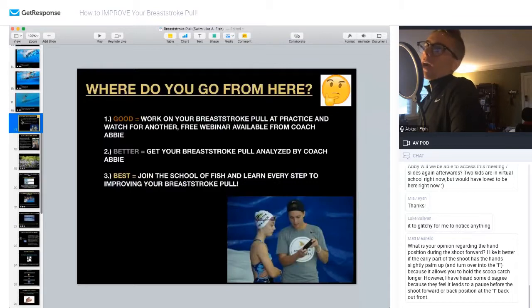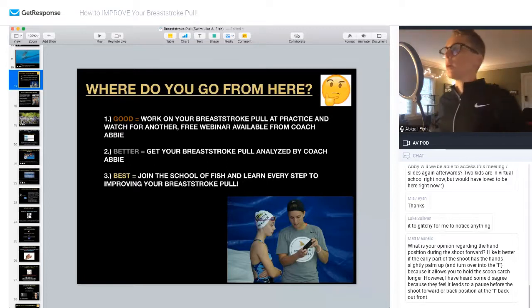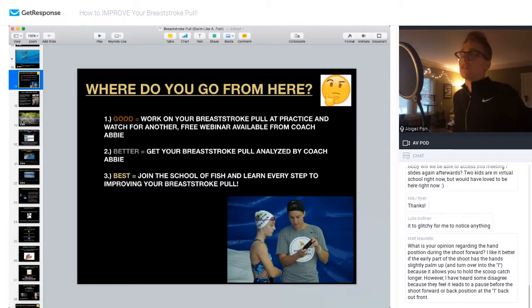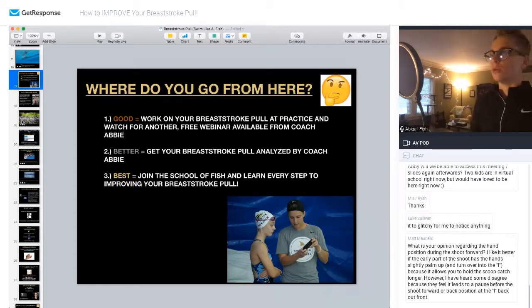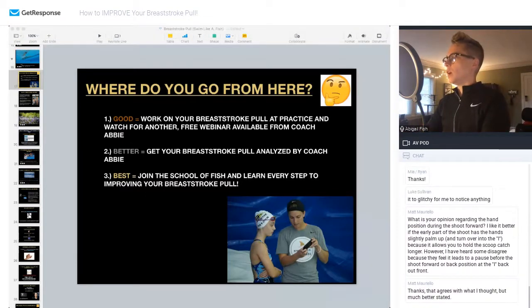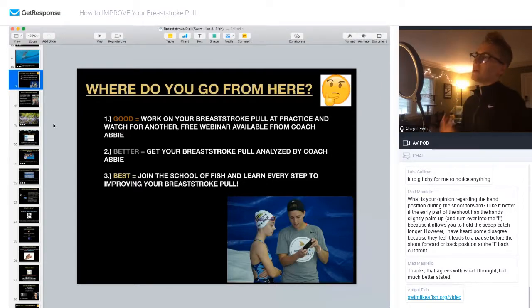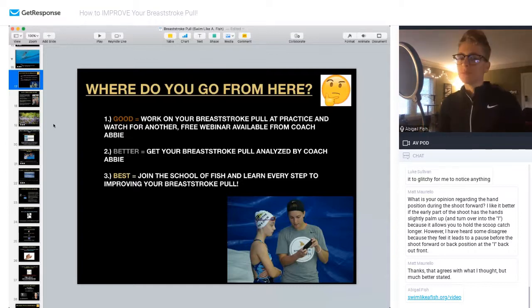So what do you guys do from here? Really three things. First, work on your breaststroke pull at practice and wait for another free webinar — I'm doing another one on breaststroke undulation next month. Or you can get your breaststroke pull analyzed by me. I offer a bunch of different video analysis packages at Swim Like a Fish. The goal is to help you and your coach learn more about your swimming stroke. I'm happy to have meetings with you and your coach — it's more of a collaborative effort versus additional coaching on the side. Or the best thing you can do is join the School of Fish and learn every step to improving your breaststroke pull.